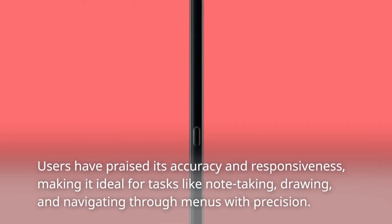Users have praised its accuracy and responsiveness, making it ideal for tasks like note-taking, drawing, and navigating through menus with precision.